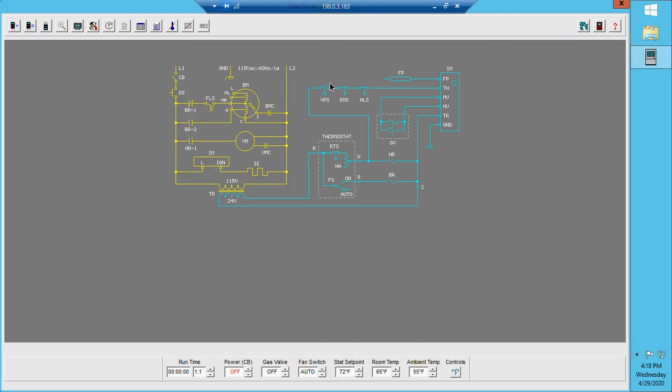The reason the vent pressure switch is open is because, looking at the wiring diagram, we have a heat relay here whose coil needs to be energized in order for the contacts on that relay to close. Once that coil gets energized and those contacts close, the vent motor needs to start spinning.